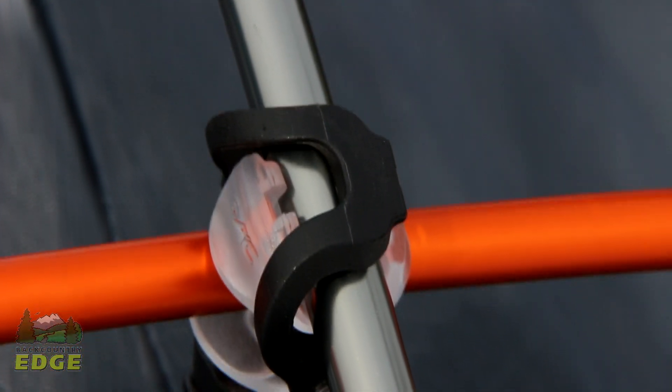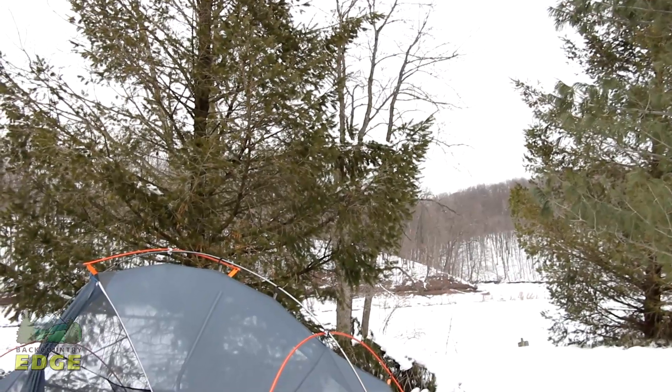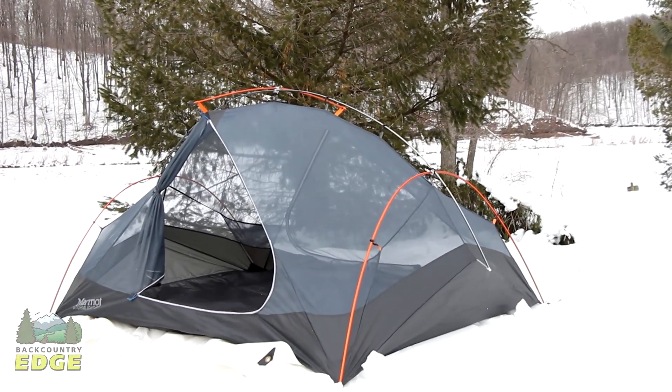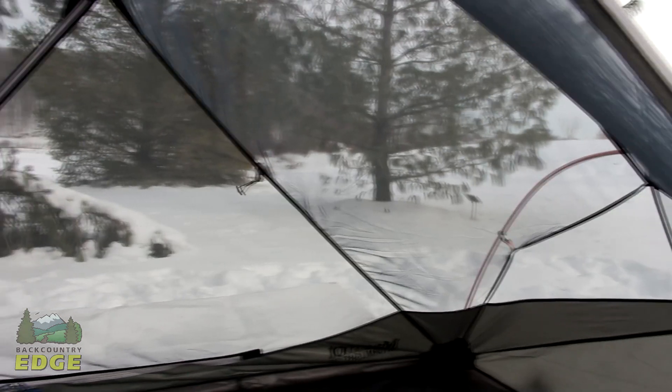Setting up the tent is really easy with its color coded clip construction. This tent can even be pitched as a bare bones setup where you just pitch the rain fly, the poles, and the footprint together and leave the tent body behind. The footprint is sold separately.